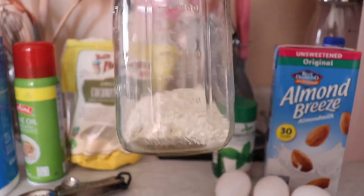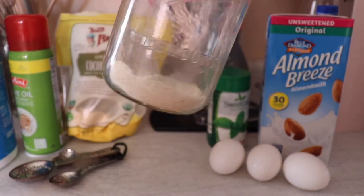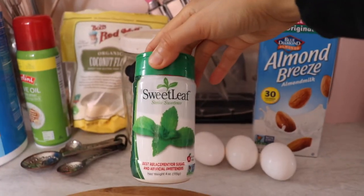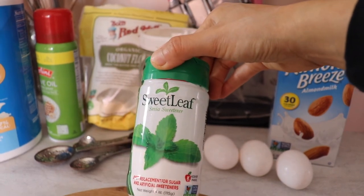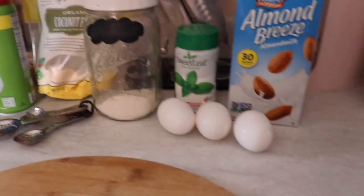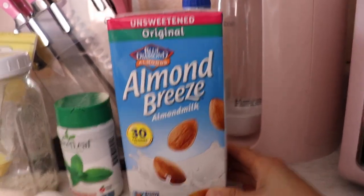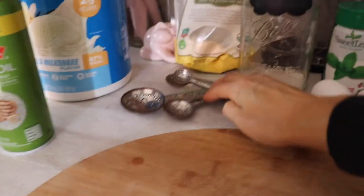I'm going to use oat flour — this is basically oatmeal ground into flour. You just put it in the blender and grind it until it becomes flour. Then we're going to use a little stevia for extra sweetness — this is the Sweet Leaf Stevia brand, found at GNC, any supplement store, or Amazon. We're going to use three egg whites. I don't have liquid egg whites, so I'll separate them myself. We're using unsweetened vanilla almond milk, which is only 30 calories per serving, and olive oil spray to cook our pancakes.